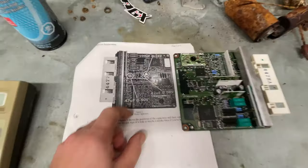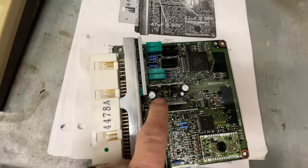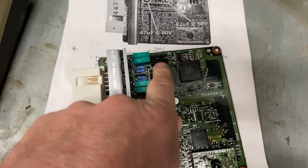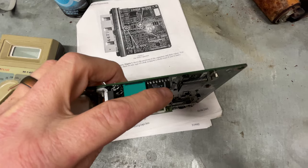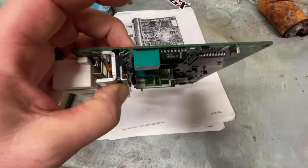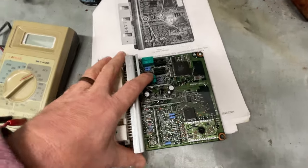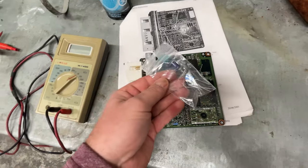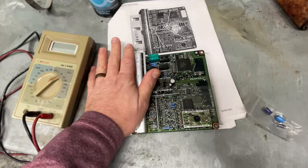Those are the three capacitors right there to replace. Sometimes the little amplifiers go bad too — I've sourced them in the past, though normally you have to buy a thousand of them. They run the ISC, which is usually an idle issue and doesn't normally prevent the car from starting. So hopefully these caps are the issue. I have replacements right here to put in, and then we'll try to see if this ECU works like the other one does in the car.